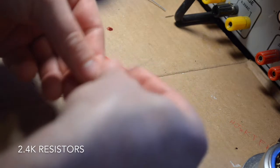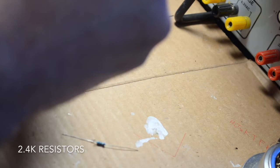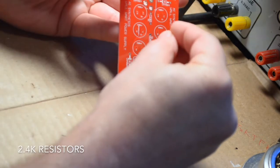Now we're going to add the two 2.4K resistors. These are in the circuit in order to put a small load on the circuit and allow you to test it without a module hooked up.